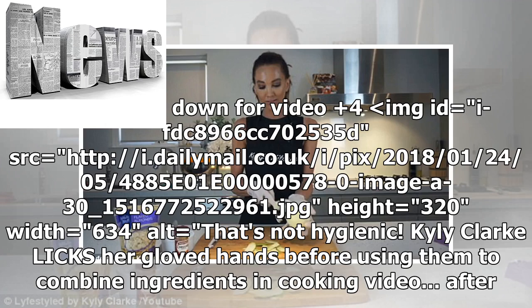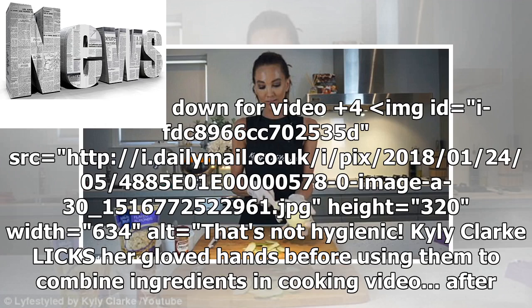Kylie Clark clicks her gloved hands before using them to combine ingredients in a cooking video, after claiming it's dirty to use bare hands in the kitchen. The moment occurred while Kylie was sharing her recipe for the classically simple breakfast dish bircher muesli.